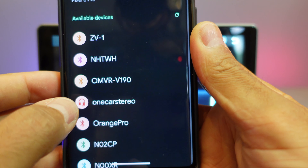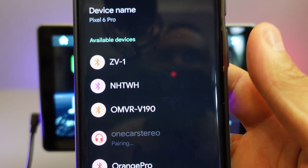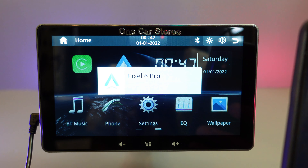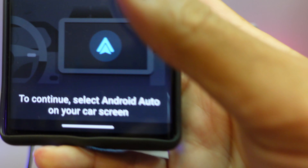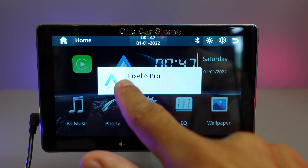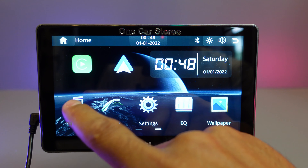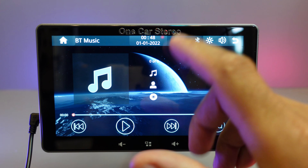To pair the ONE car stereo to the phone, you just have to search for it and then once found, you just keep pairing. Okay, now it's paired. It tells you here to continue — select Android Auto on your car stereo. As you can see my phone is connected, so my phone is now paired and I can connect to Bluetooth music.